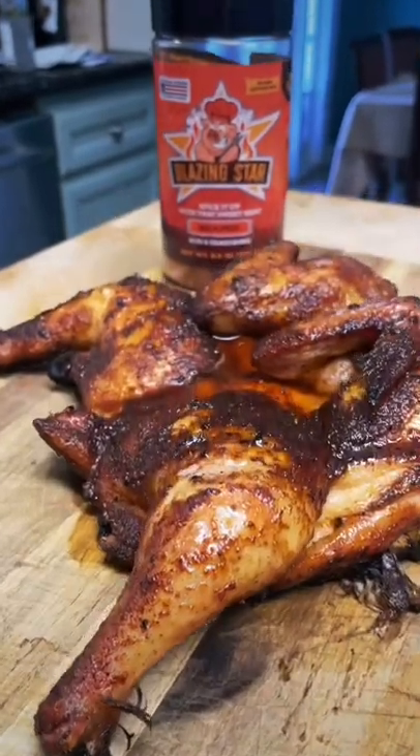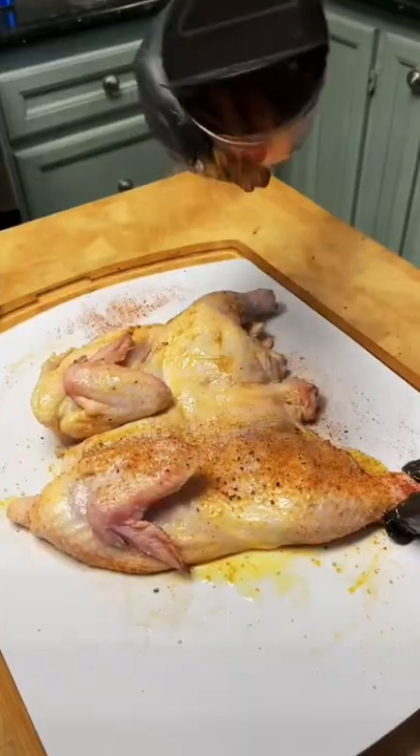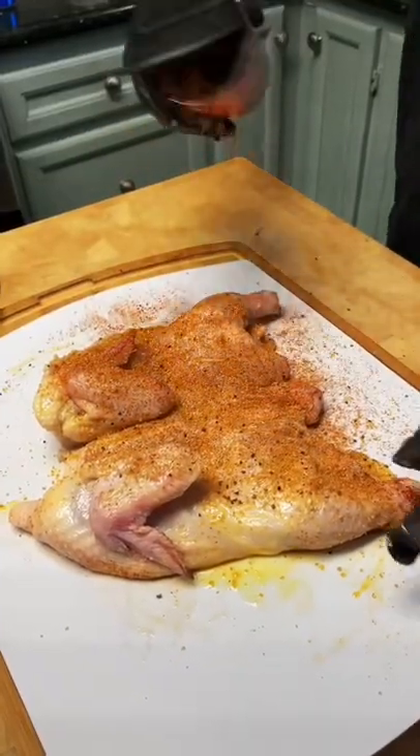This is hands down the best chicken I have ever had. First, you coat your chicken in olive oil and then season it generously with Blazing Star BBQ's Reaper Rub.